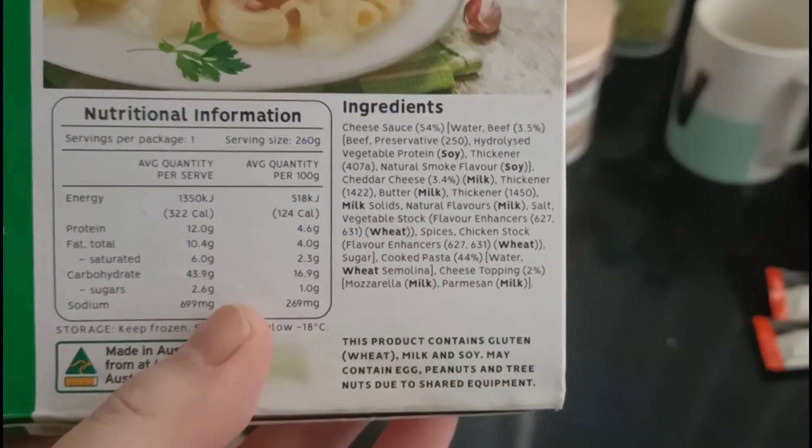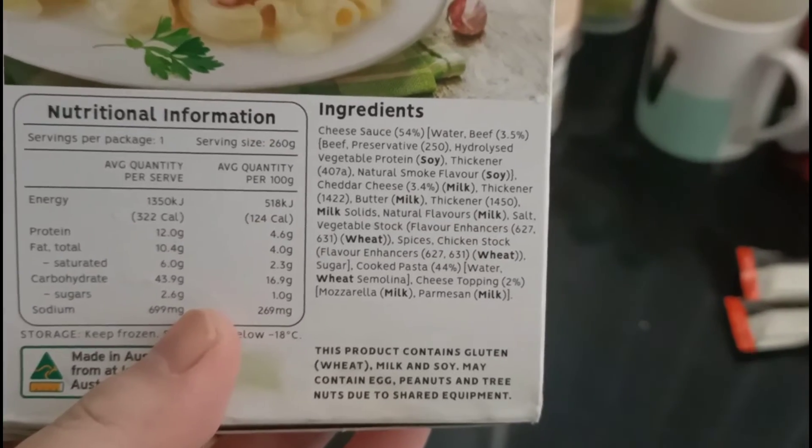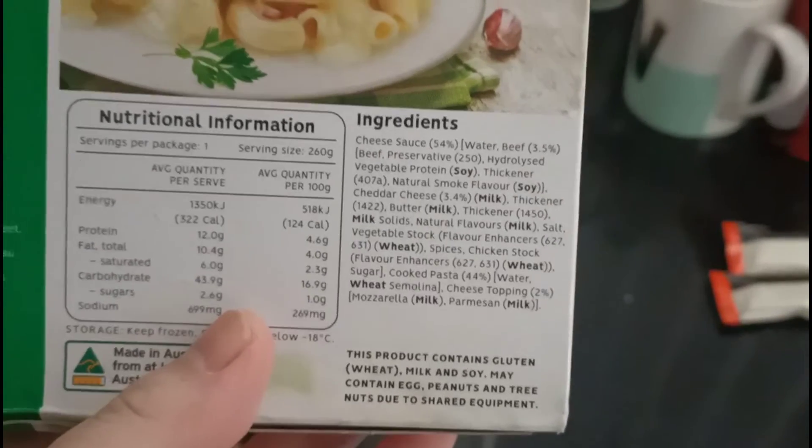So while we wait for it to finish in the microwave, let's just check out the ingredients. This is a lot of allergens that you need to be aware of, in case you are like me and are very intolerant to a lot of things.